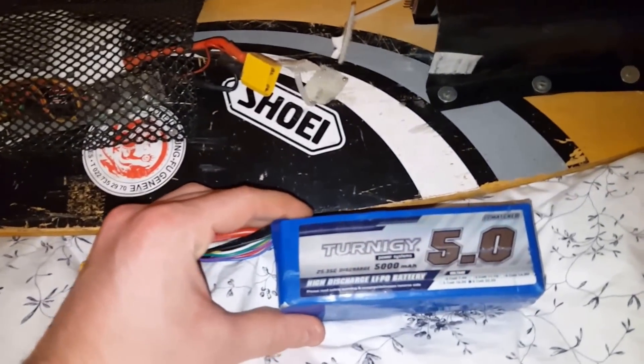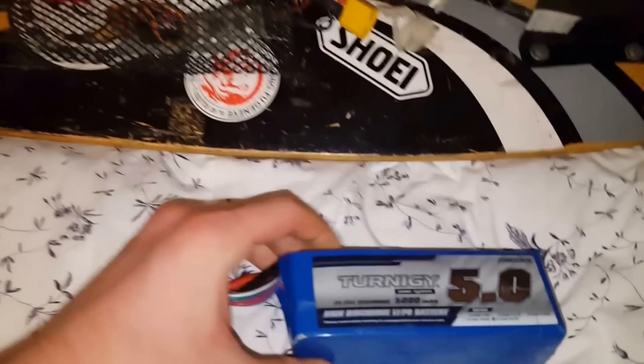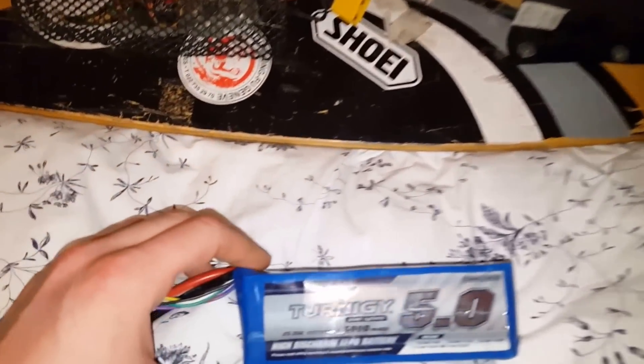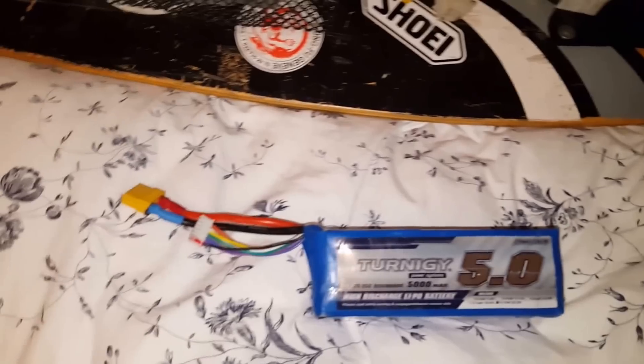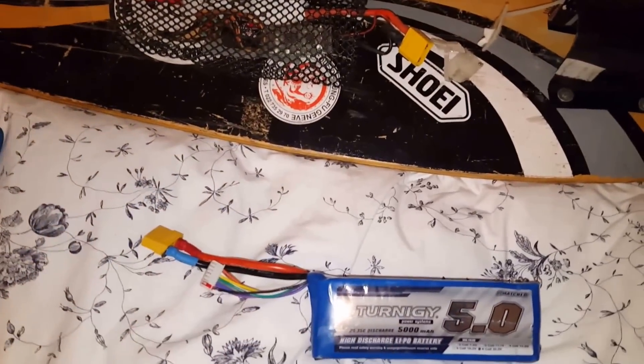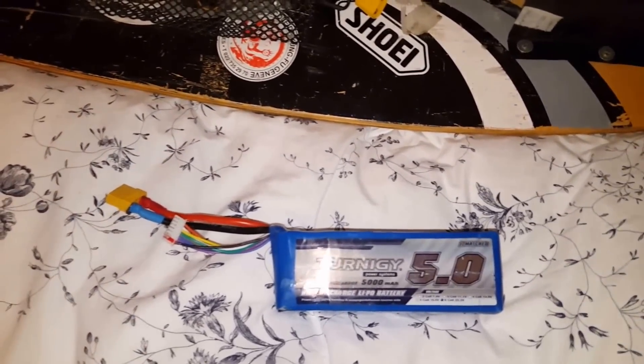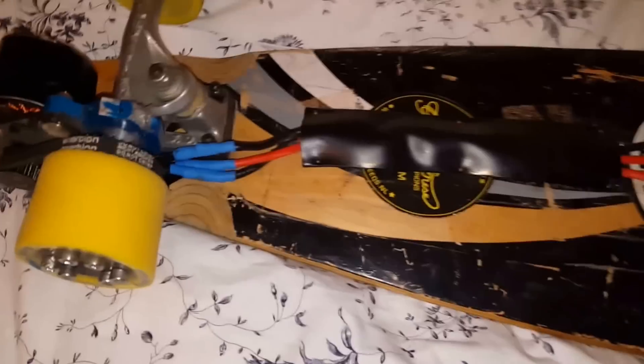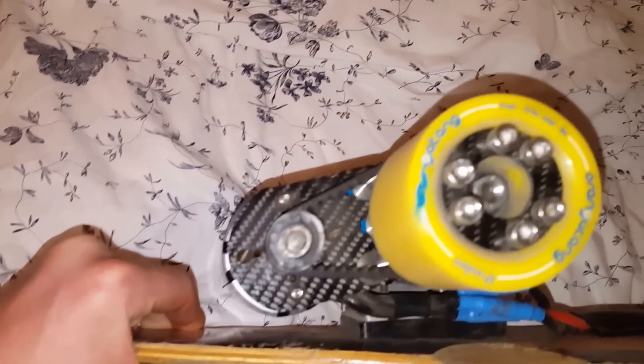This is a Turnigy 6S, 5,000 milliamp hours — so 5 amp hours. I get about half an hour of riding by just pushing off instead of letting it accelerate by itself. This thing will burn out if I go full throttle, so you have to be quite careful with the trigger on this.